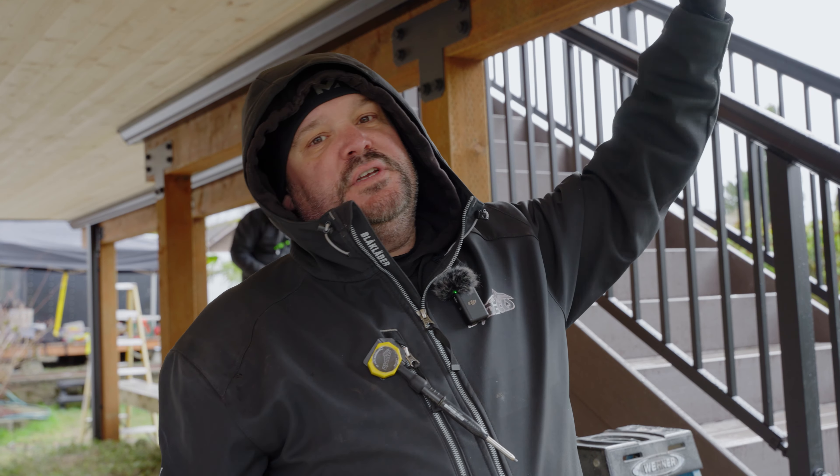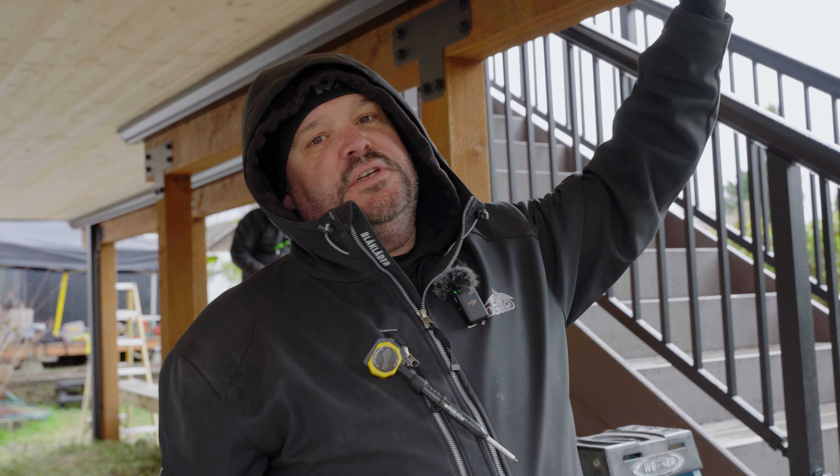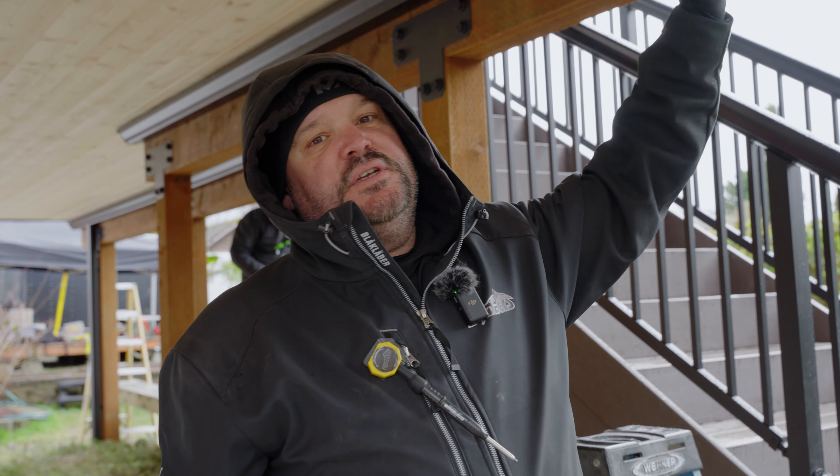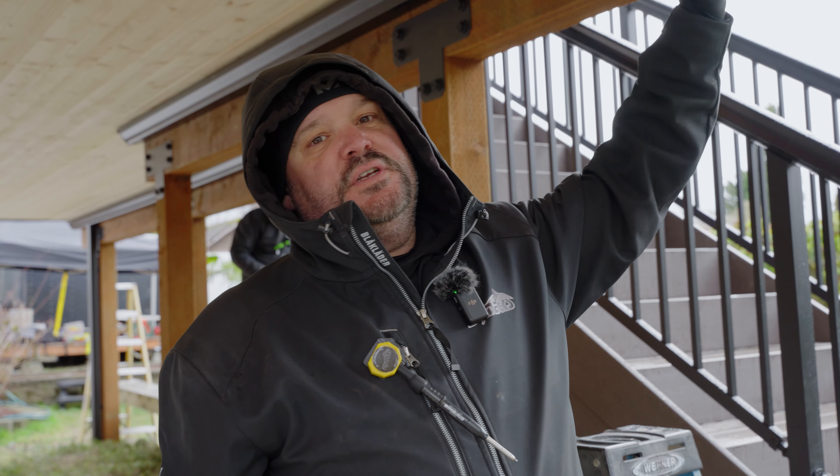I thought it would be cool to explain this because a lot of people don't understand the gutter system. Usually when we're finished with a project we may not have the gutters down yet — I was fortunate to get the gutter company out earlier. So this is more the finished look: you've got your ceiling, your gutter, everything installed, and the drainage just goes straight down and out to the gravel. You could tie that into your existing drainage system if you want — this is how this particular project is done, and I think it looks great.